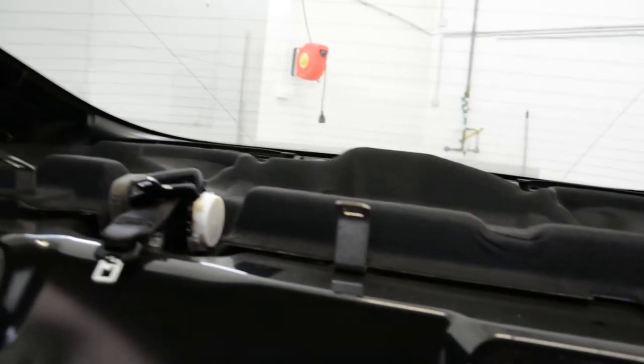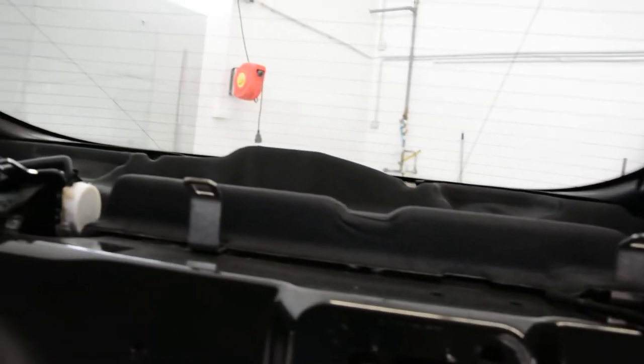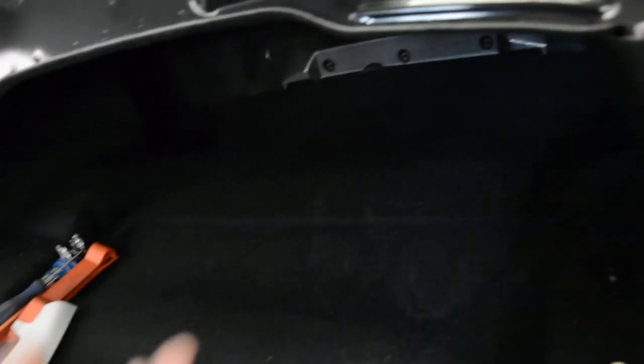This is how you remove the back panel with the third brake light on a Jaguar XF. It's simple — remove these two pieces that come on the sides with clips.